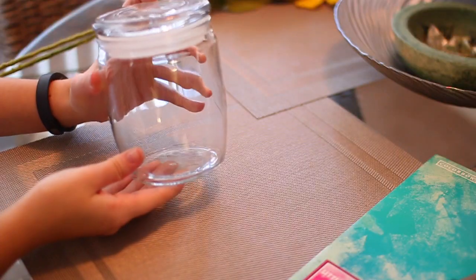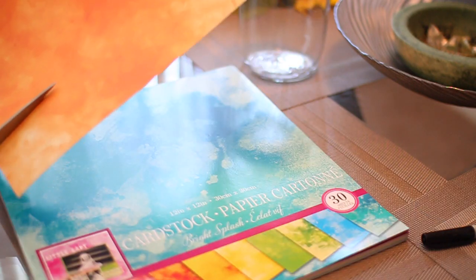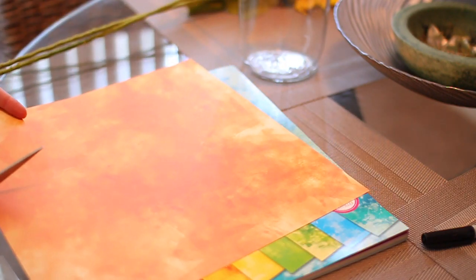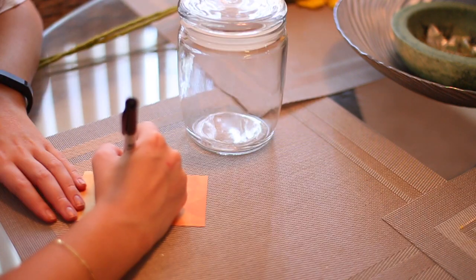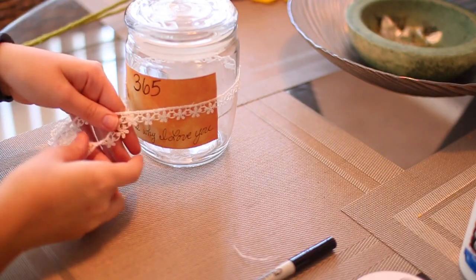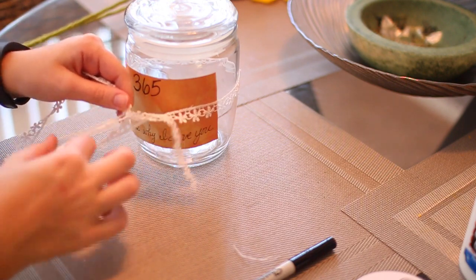First, I'm doing this memory jar, or '365 Reasons Why I Love You.' This is a perfect time to recycle any old candle jars. Take some fun colored scrapbook paper — I got these tie-dye ones from Walmart in a pack, and they're all color coordinated, which is cool. I'm cutting out a square for a little tag, handwriting it, gluing it on there, and then I wrapped some pretty lace ribbon around it and made a little bow.